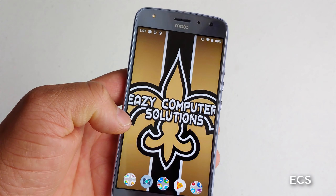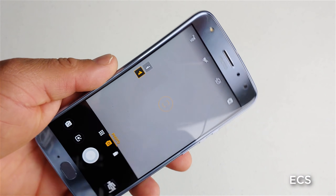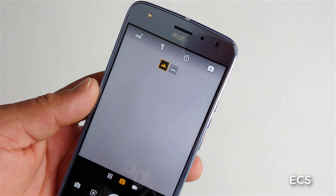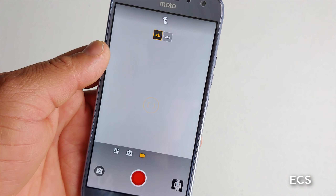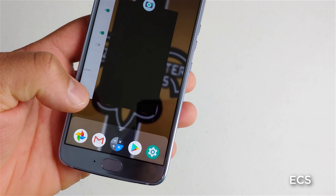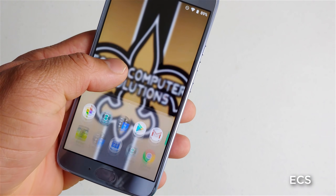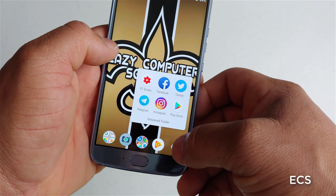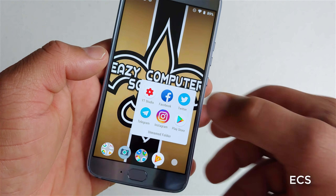One of my gripes with this device was the video recording - it loses focus. So hopefully with this new update it fixed some of the issues with the camera. As far as still footage it does a very good job, but the video footage does tend to lose focus. I'm going to do a complete video with the video camera because this device has some issues when it comes down to focusing. I'm going to do a separate video to make sure the camera is performing at its best.